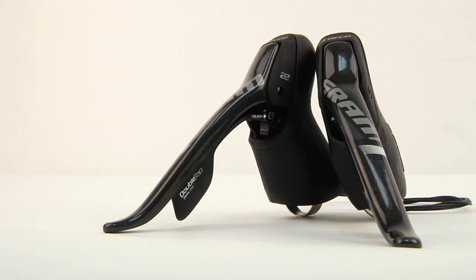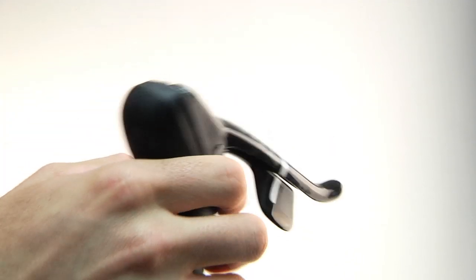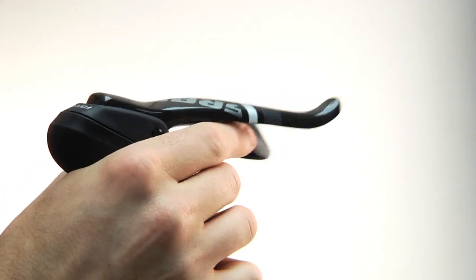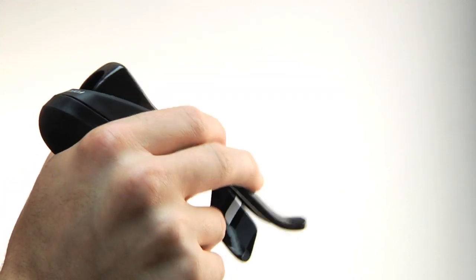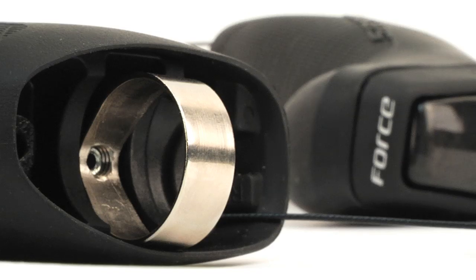Controlling the drivetrain are the Force 22 DoubleTap shifters. Well-loved for their ergonomics, these shifters in the new Force groupset see more of an upgrade than just their compatibility with 11 gears. It's often difficult to mount shifters on modern carbon or ergonomic handlebars, which is why SRAM has included a new easily mountable clamp on the backside of the shifter.